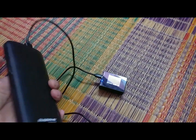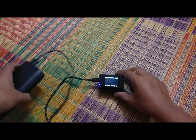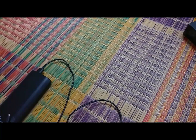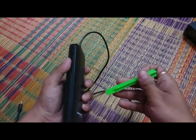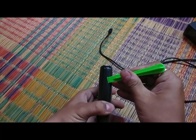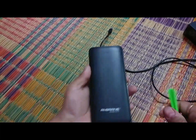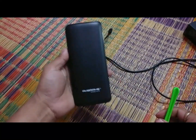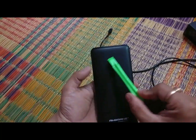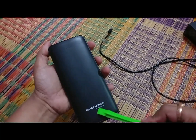So what I'm going to do is disassemble this power bank and see what we find out. For that I will be using this green color pick. Make sure when you are disassembling this power bank you open it from the side where the light blinks — open it from the printed side, not from the other side.